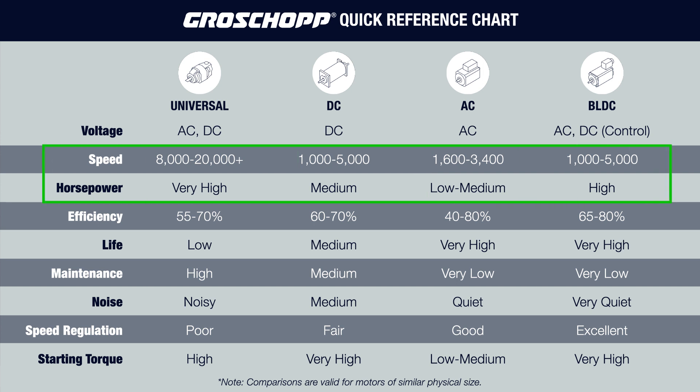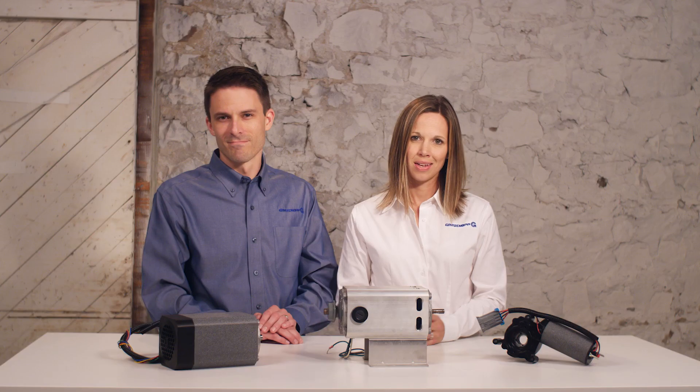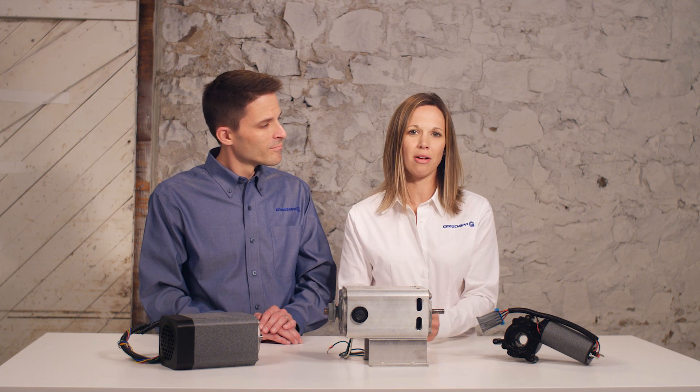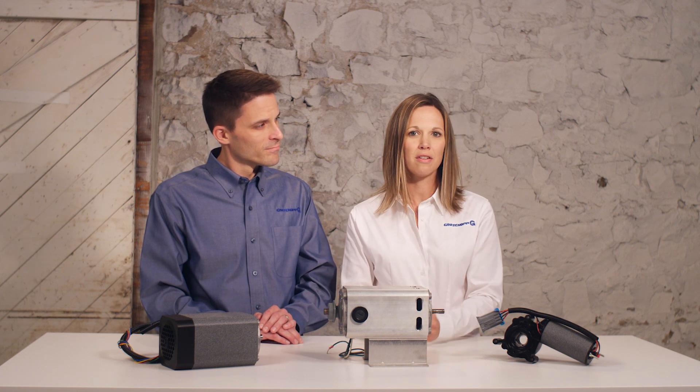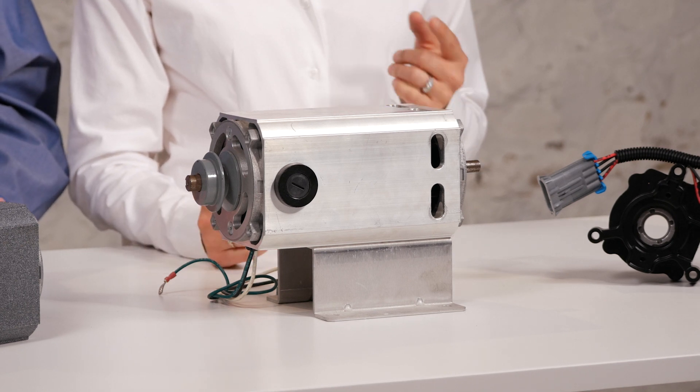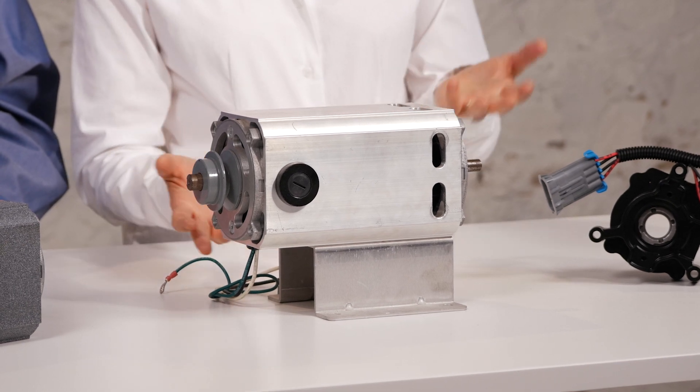Maintaining the required power and speed while keeping the package size small was critical to the success of this project. This made a universal motor the clear choice. Although the customer preferred a quieter motor style, other performance characteristics were more important. A standard frame size was used by designing a housing and footing mount to make a drop-in replacement for the existing motor. A more robust commutator was also used to limit vibration. The customer saw a sharp reduction in failure rates and maintenance, plus a good increase in service life with the new motor design.